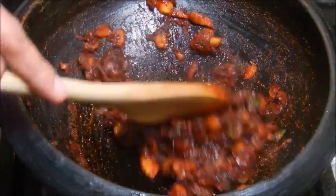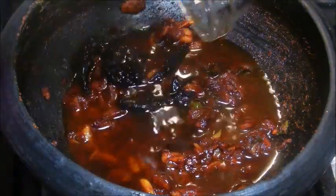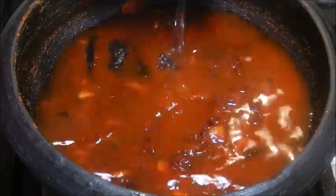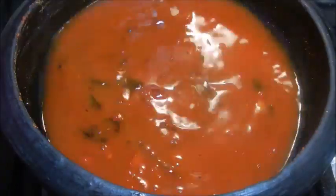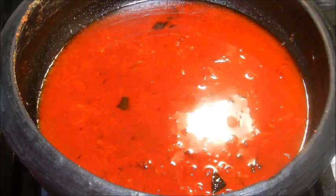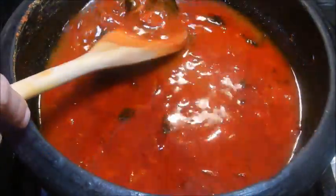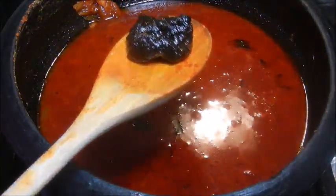Add the kodambuli soaked in water, plus one and a quarter cups of water and salt. Cover and cook for a few minutes. Now taste the gravy and if you find it too sour, remove one of the kodambuli. Once the gravy comes to a boil, add the fish pieces.